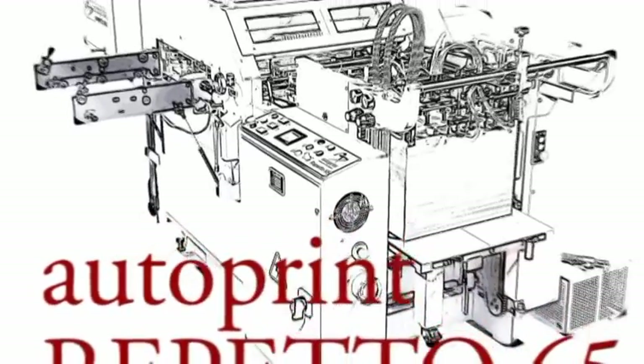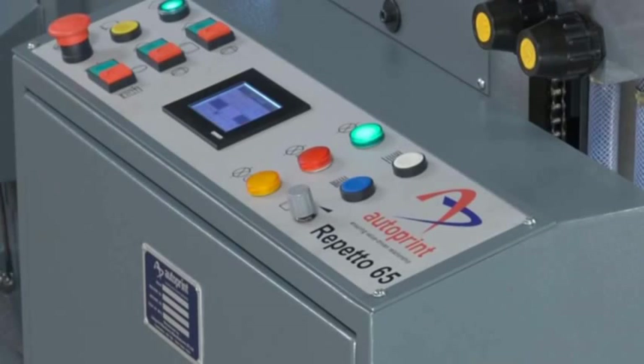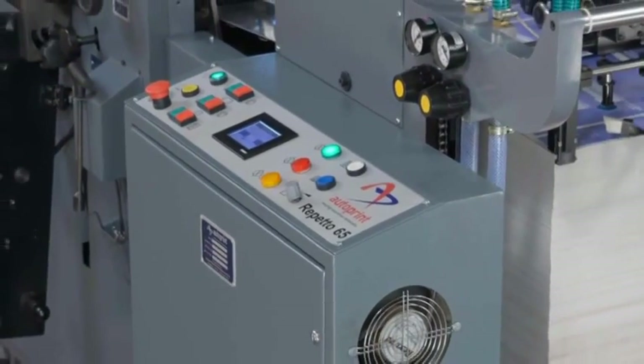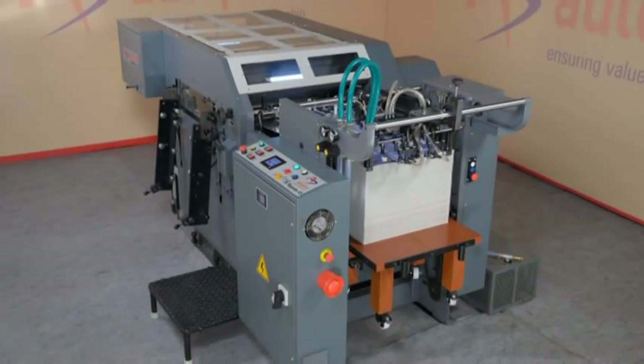Introducing the Autoprint Reperto 65 V2 — an automatic sheet-fed flatbed die-punching and creasing machine for highly precise short-to-medium run die-punching job applications.